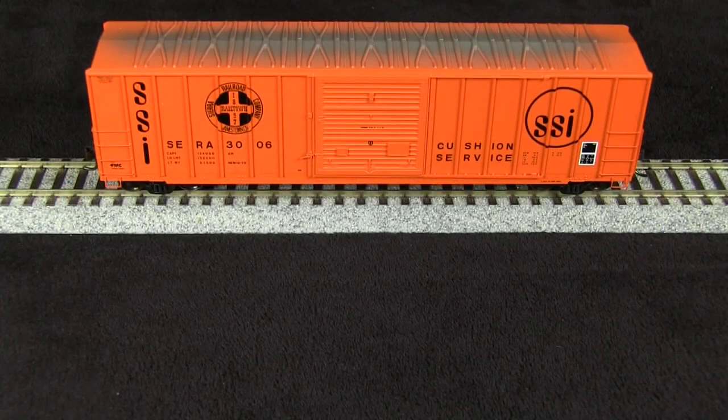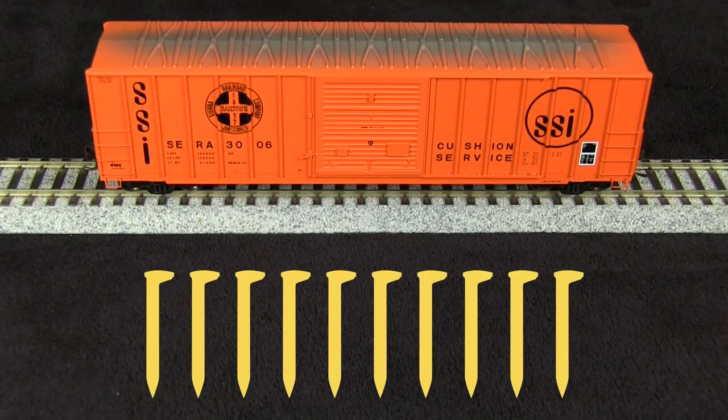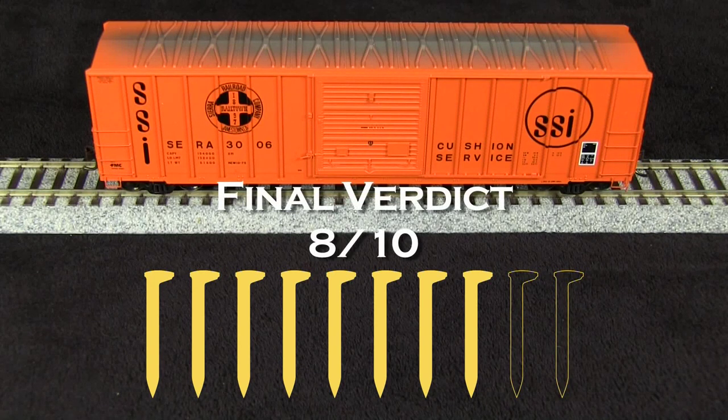Overall, I think this is a really nice model. I would like to see it include train line air hoses at this price level. And so for that, in combination with the broken ladder, I'm going to take off one spike. I'm also going to take off a spike for the coupler height being too low. So my final verdict is eight out of ten spikes.